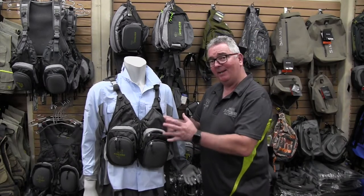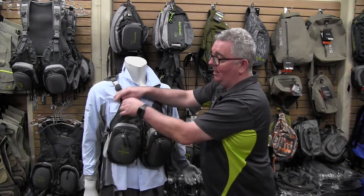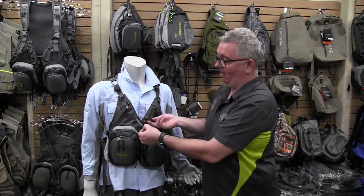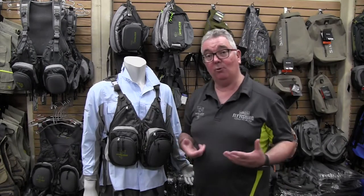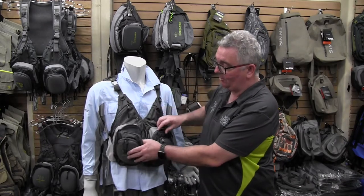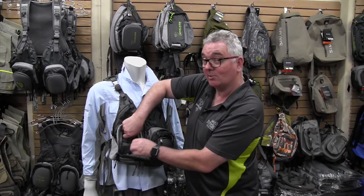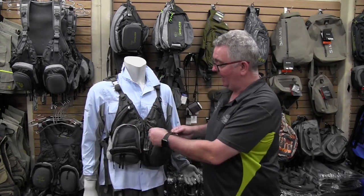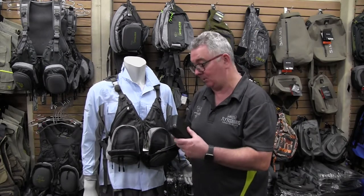There are loads of pockets — I put all my tippets in one pocket and accessories throughout the others. There are a couple of pigtail cords for forceps or a catch-and-release tool and clippers. The really big pockets are also loaded with sub-pockets for leaders or tippets, and they're large enough to fit a full-size fly box, so they're ideal.